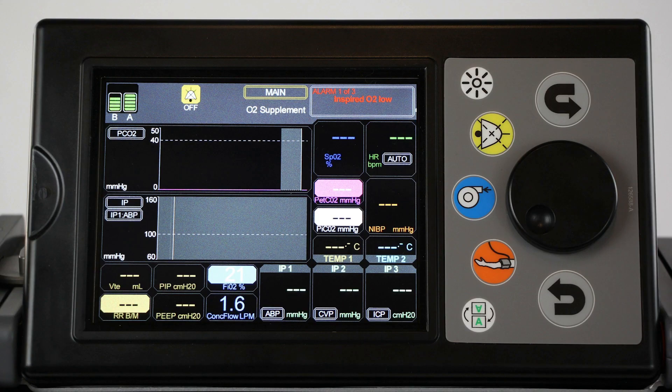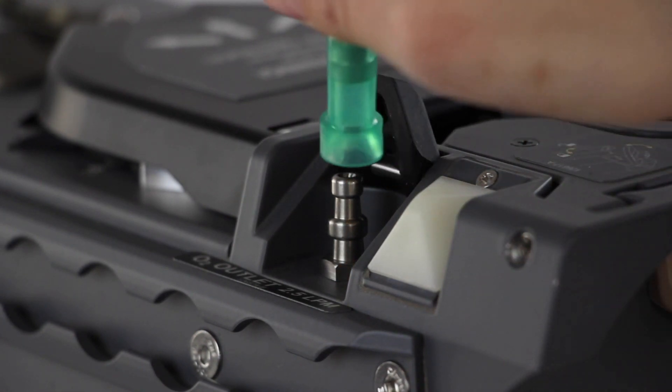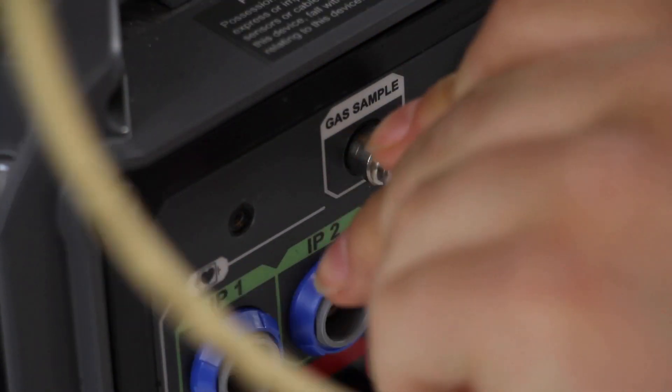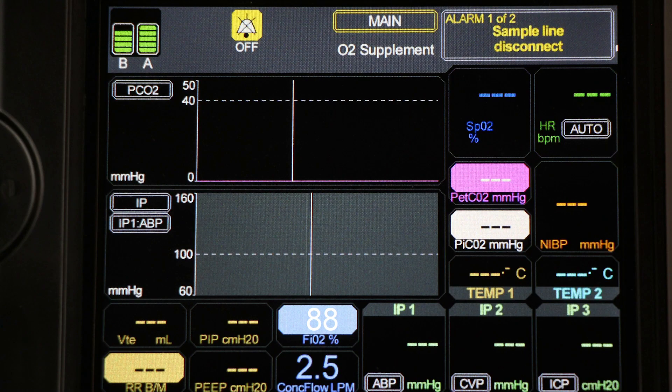Allow the system to run in O2 Supplement mode for at least two hours. While the device is still running, connect the O2 Outlet Sampling Adapter to the O2 Outlet, then connect the attached tube to the gas sample port on the Patient Connections panel. Navigate to the main screen and ensure that the output concentration reaches a minimum of 88% in O2 Supplement mode, otherwise the ATF module may require replacing.